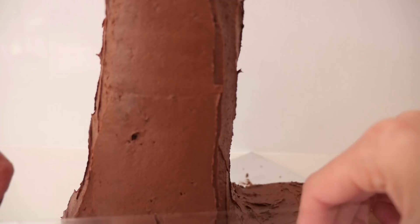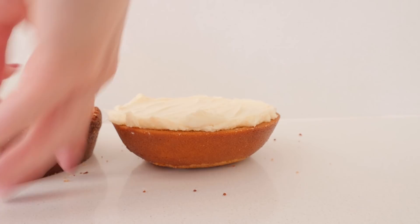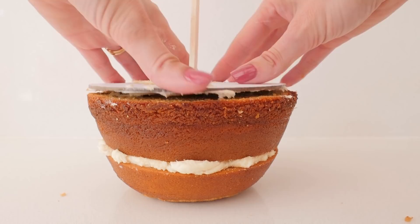For the bowl, cut the caramel mud cake in half. Add simple syrup then white chocolate ganache. Add a central dowel down the middle and then four cake pop sticks. Then add a cake board over the top, a little frosting and then the round cake on top of that.